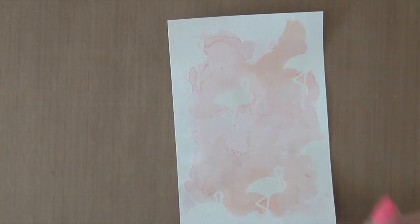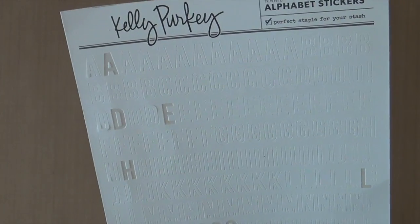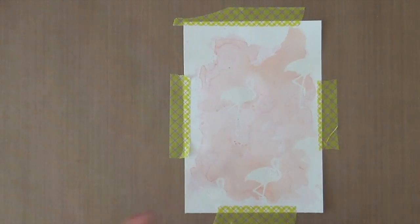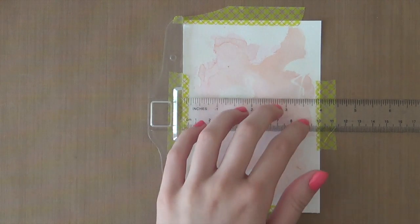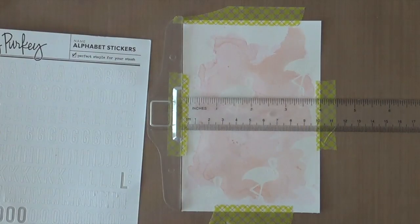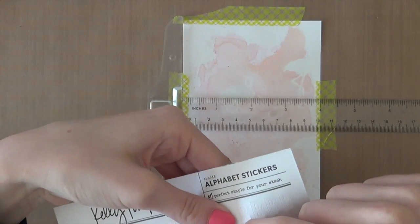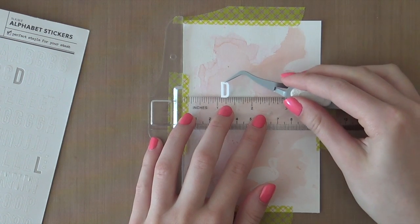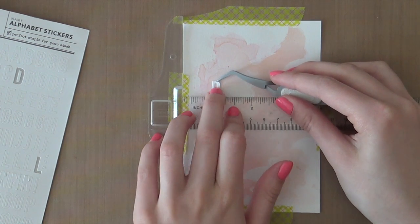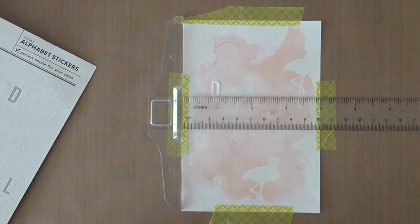Now it's time to create our quote. The quote I'm going to create is 'Don't Worry, Be Happy,' and I'm using the Kelly Perky alphabet stickers for that. I'm going to use my T-square ruler to make sure I adhere my letters completely straight. I'm just going to start adhering the sentiment, the quote on there. This won't take super long, but you just have to make sure that you adhere everything straight.